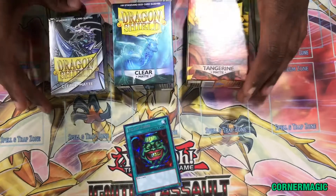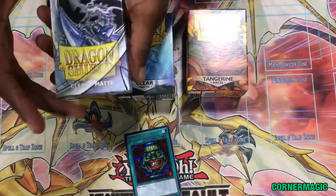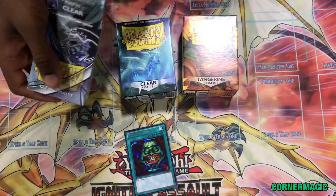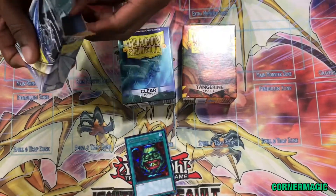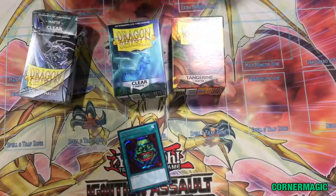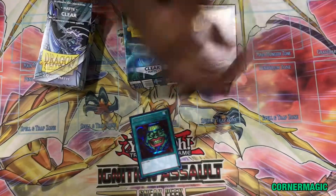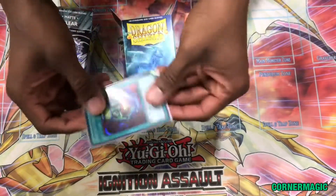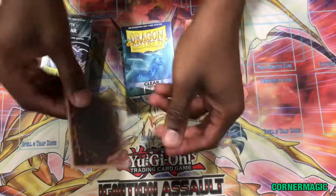So I got my Pot of Greed. For our community here, we sell dragon sleeves, and now we have clear ones. These are the same size as the other sleeves that we sell. For example, this is a yellow one that I personally use for this Pot of Greed. It's still the same quality and shows the back.